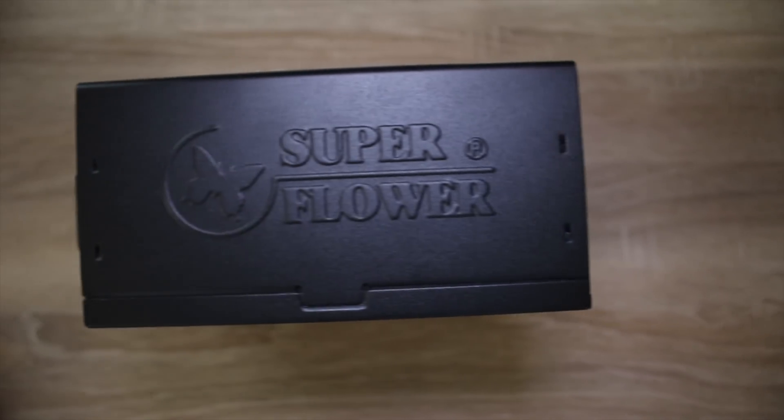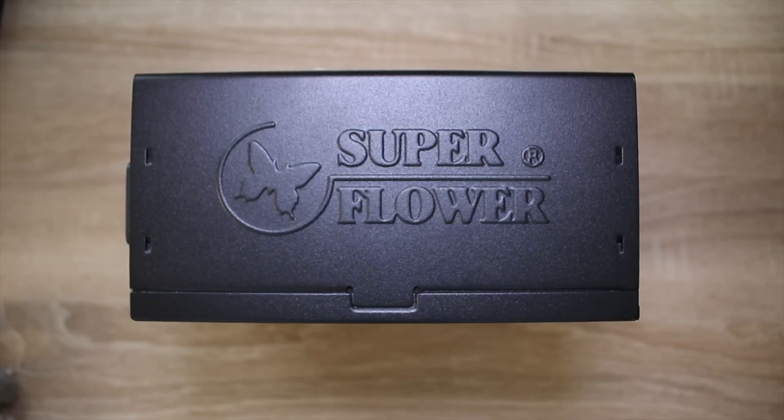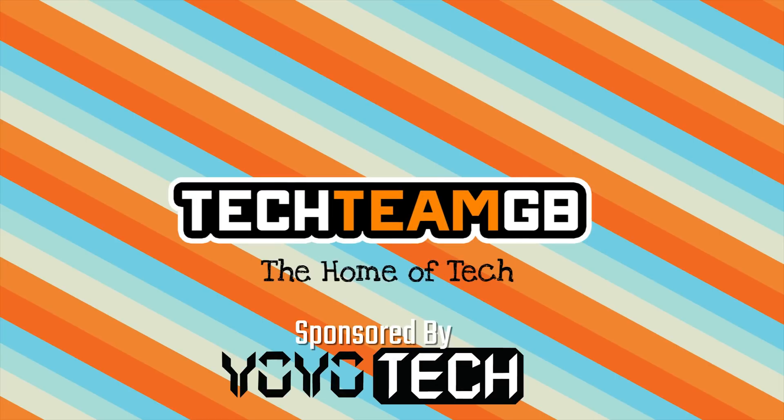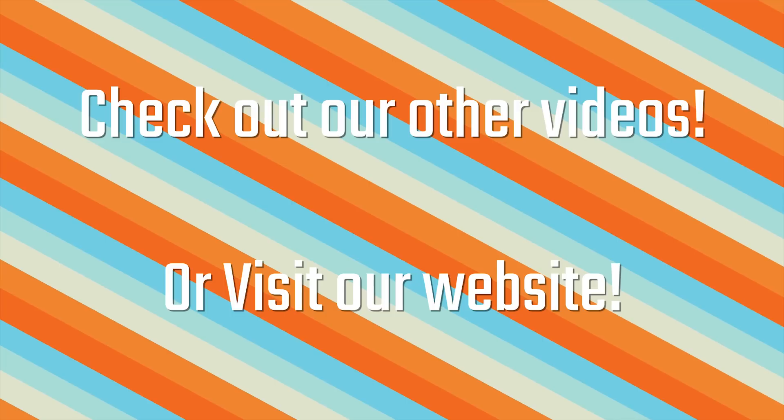If you're wondering who SuperFlower is and wondering why I'm doing a review, you should definitely stick around as they're a pretty awesome brand and definitely worth some time. Check out our website at techteamgb.co.uk for more info on both this and many other products, and also up-to-date news on all things tech. Stick around for this awesome video.